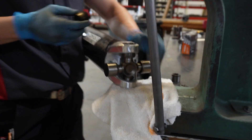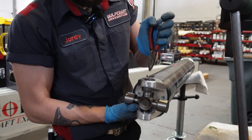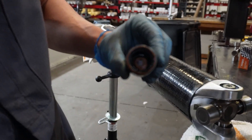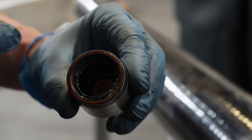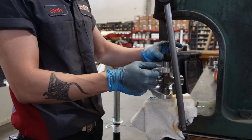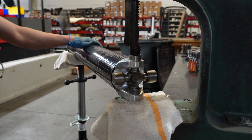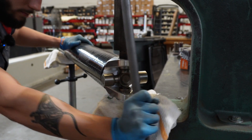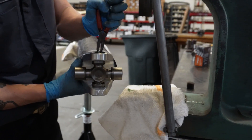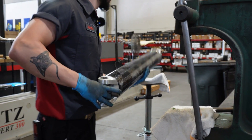The reason we use the arbor press is so we don't destroy yokes with hammers, and we have a much lower chance of dropping needles. The performance U-joints are very tight tolerance — as needed for high-horsepower applications. If you drop needles, they can embed into the orange seal and create a rocky feel in the universal joint. At high rates of speed, you need this U-joint to stay exactly where it's supposed to stay. And she's in — seating it now, then on to the other side.